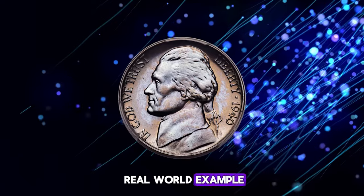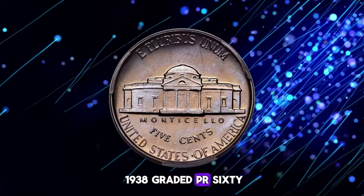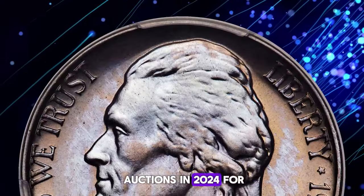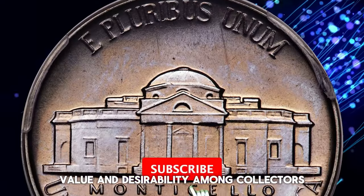Let's look at a real-world example. This 1940 Jefferson Nickel Proof with the reverse of 1938, graded PR68 by PCGS, was sold at Heritage Auctions in 2024 for over $9,000. This sale highlights the coin's value and desirability among collectors.